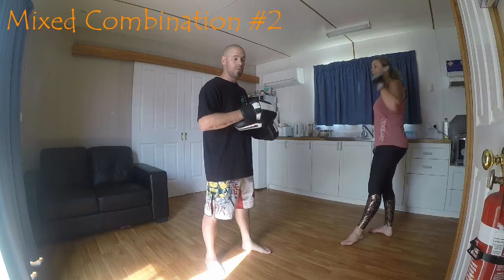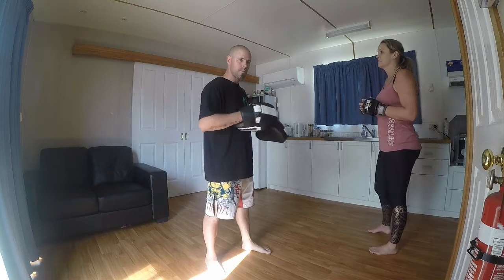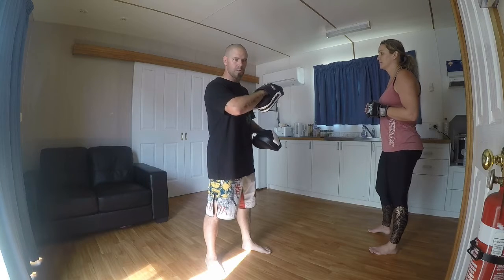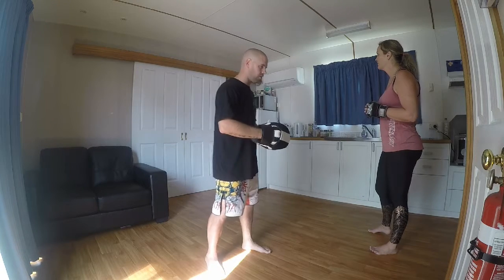With this sequence we're going to still use the same template as before: jabs, crosses, uppercuts, elbows. At the finish we're going to do a timer sensitivity and come around with a slicing fist to finish it off.